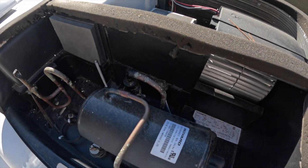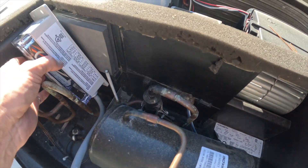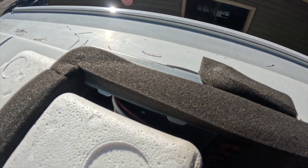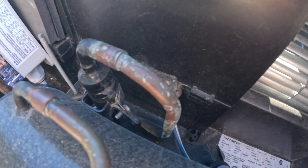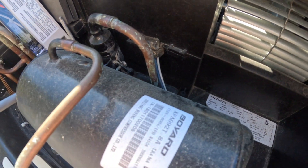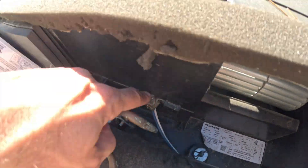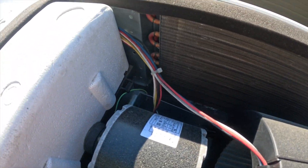I'm going to have to run the wiring from this side where the EasyStart is going to sit, through this compartment and over to the wiring box on the other side. There's some gray putty here that seals the hole where the wire comes from the compressor, so I'm going to take that putty off, run the wiring through that hole, and run it around the same path.